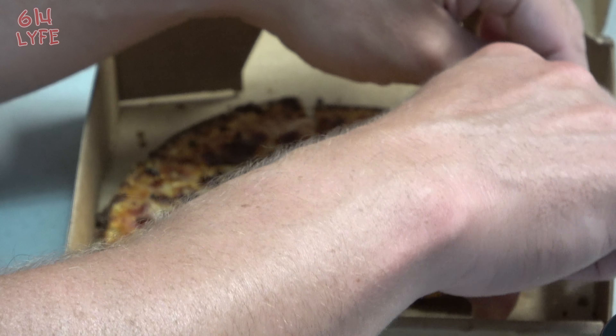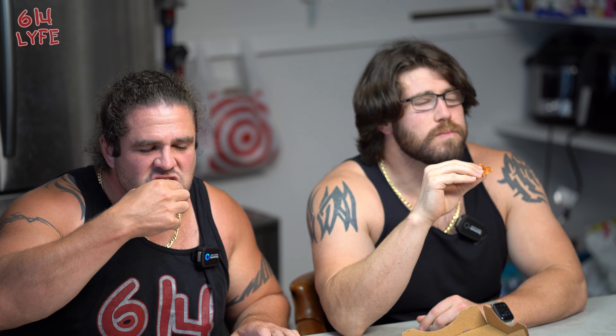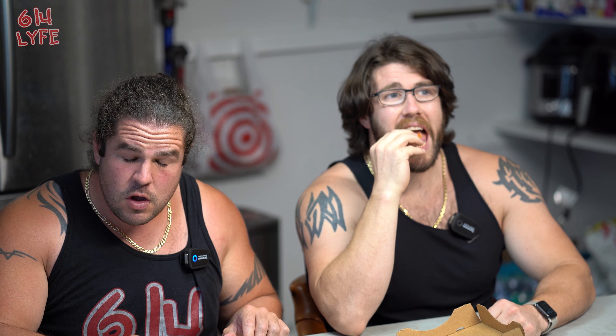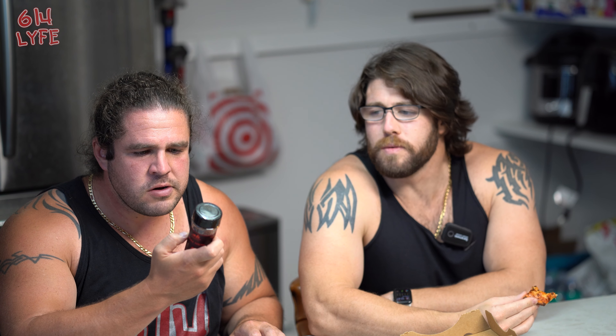You can smell the Smoke Show right away — it's going to be really spicy. Feeling things now, especially in the lips. This is called the Smoke Show — it's probably called that because it has a smoked ghost pepper in it. Oh, it's hot. Now we're in real spice territory. This stuff is legit — it packs a big punch, really getting me in the back of the throat.